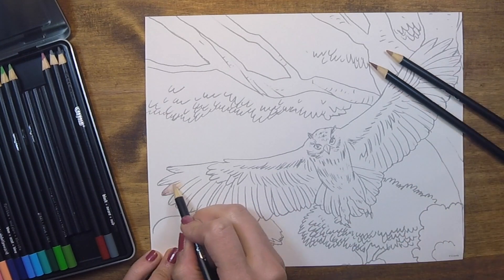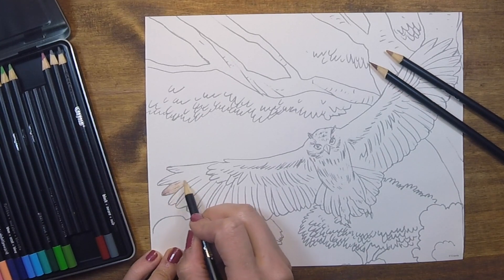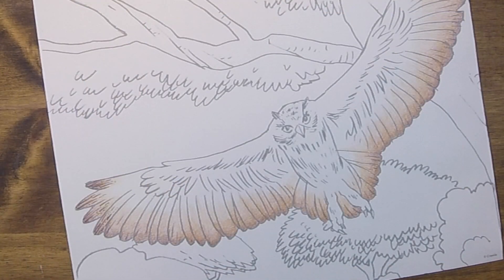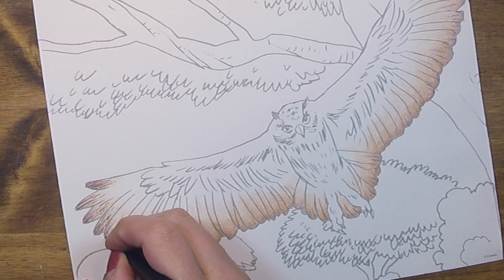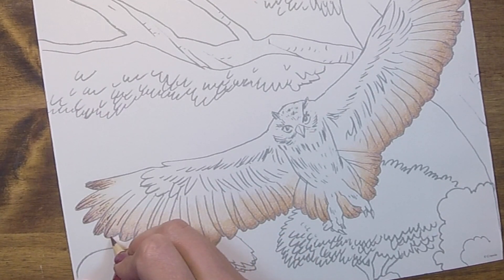First I'll do a feathered gradient at the tips of all of his wing feathers, going from brown to light brown up to light tan. Then I'll use my brown and black pencils to add in a series of curved lines and dots to mimic the speckled appearance of owl feathers.